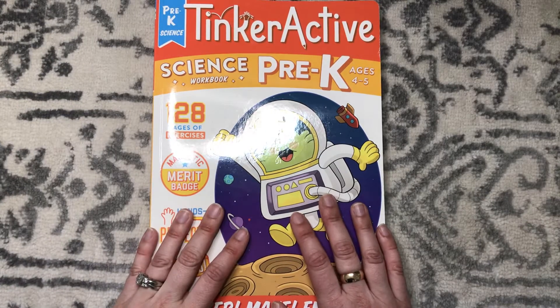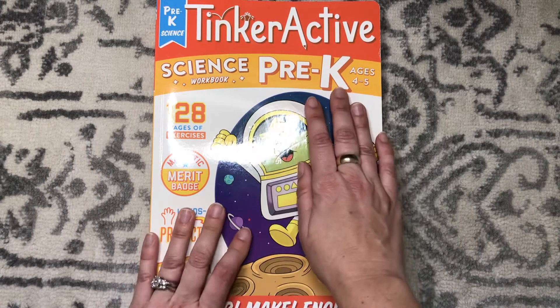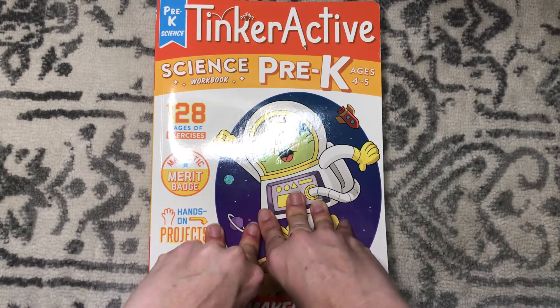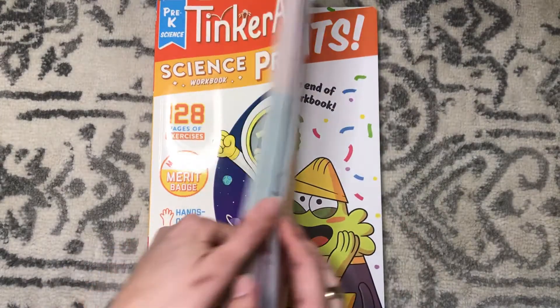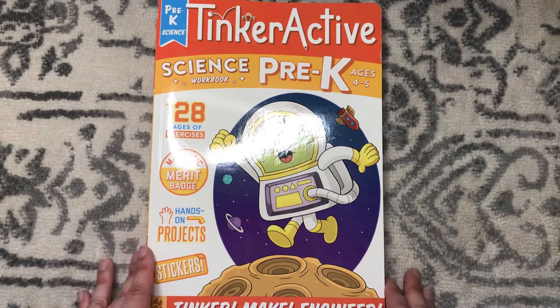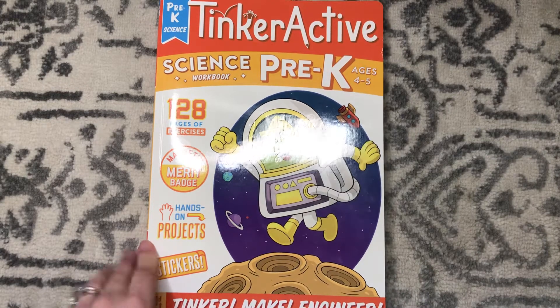Hi, welcome to my channel! If you're new here, I'm a homeschooling mom to two — I have a little girl in third grade and one who is four years old in pre-K. This channel is where I do curriculum reviews, videos of our life, and some beauty subscription unboxings. I'd love for you to hit the subscribe button or give a thumbs up to see more of our videos — it really helps out smaller YouTubers who are just getting started.